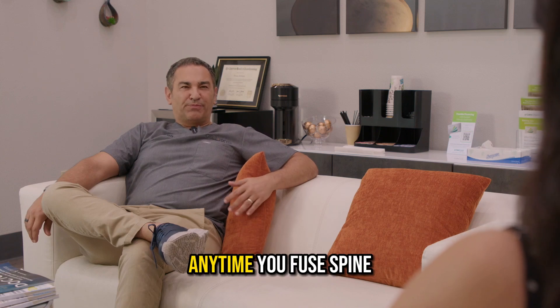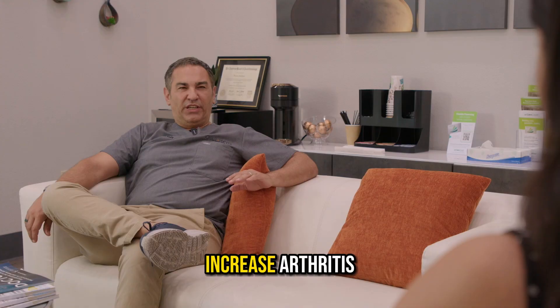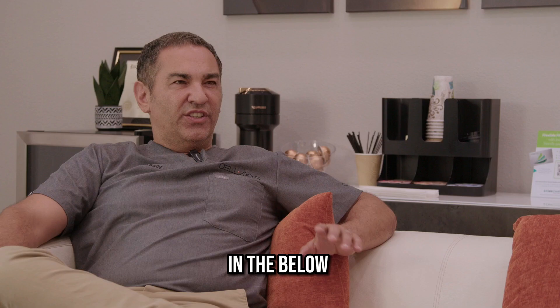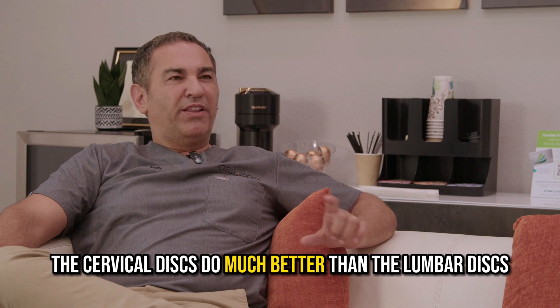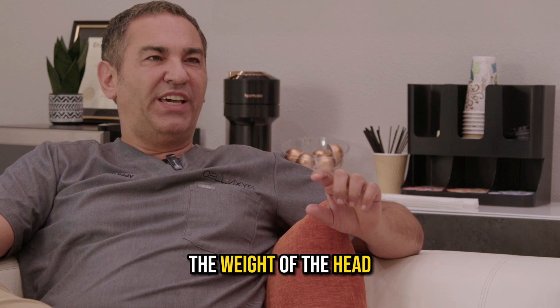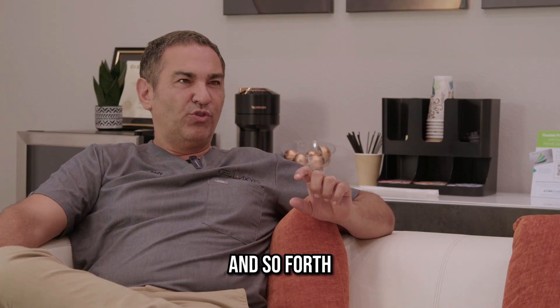Anytime you fuse a spine you're going to have problems with pain, increased arthritis, or increased pressure on the discs above and below. The cervical discs do much better than the lumbar discs in a fusion because of the fact that they're only carrying the weight of the head, as opposed to the entire thorax, the head, the arms and so forth.